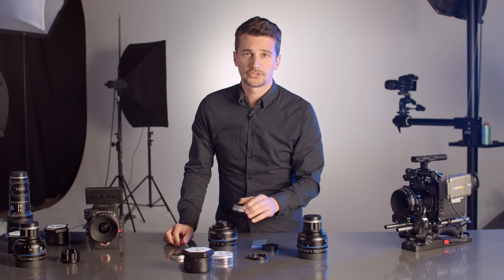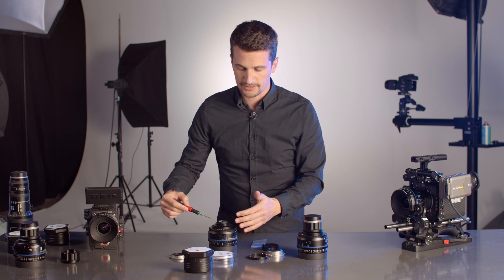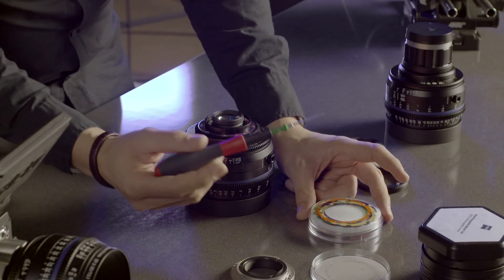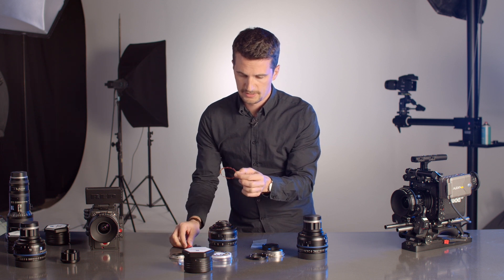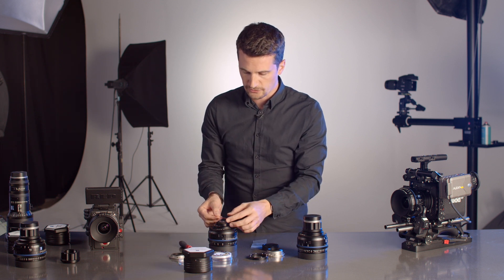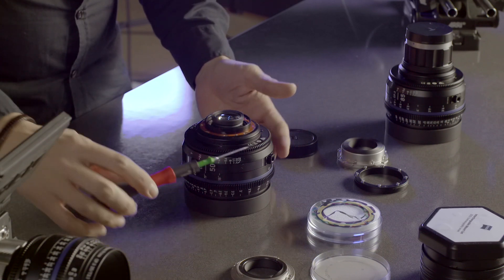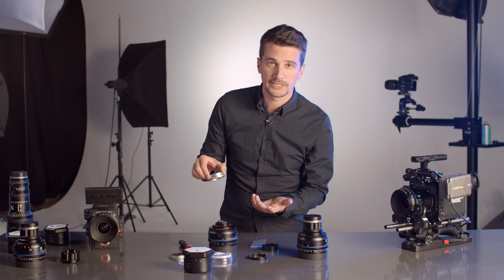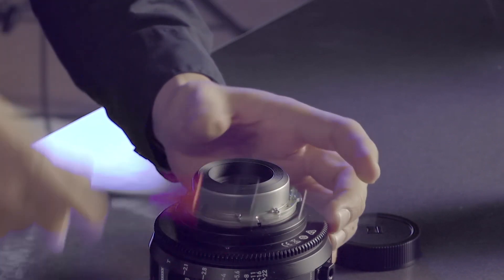To add or change shims, first take off the mount again. After removing the mount, you might see some shims already in there — depending on the table, it will tell you what shims to use, so you may have to remove them or just add other ones. In this case we're just going to add one. Be really delicate with these shims, they're very thin. Carefully pick it up and check where the openings are, then place it at the right position — there's only one way it usually fits. Once all screw holes are open and free, put the mount back, aligning the little groove with the little screw as before, then attach the mount again.